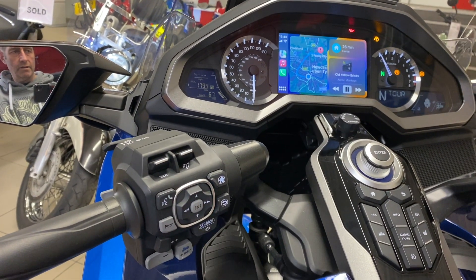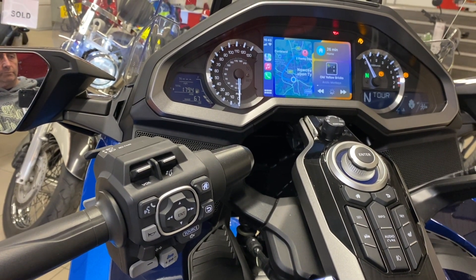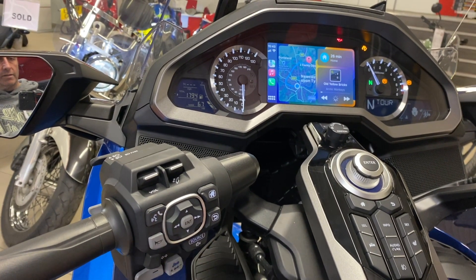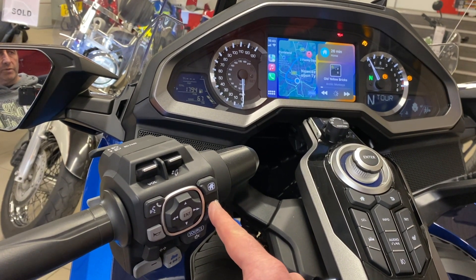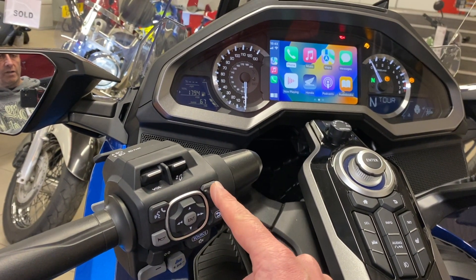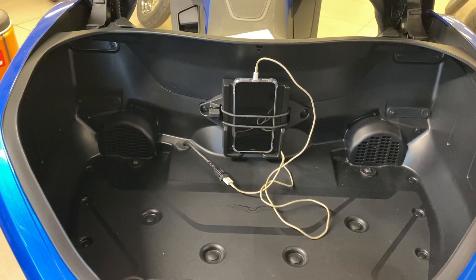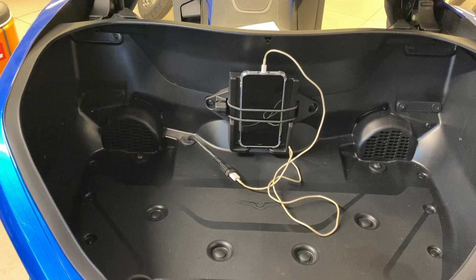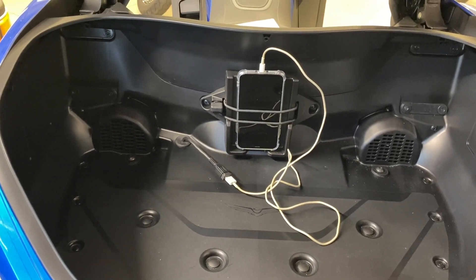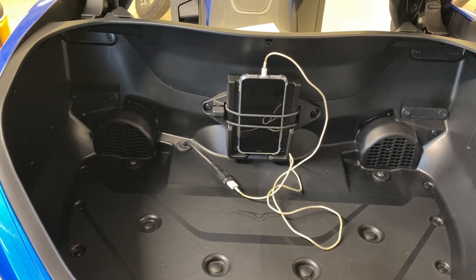Press enter and you can see it starting to play. Dead easy. If you want to come out, use the little back button and it's back to your apps. If you want to go back home, press that and it takes you back to your settings. Once you've got your Apple CarPlay all set up, there's a nice little cubby hole for your phone. Once it's set up correctly, your phone can just live in the back of the bike and you work it all from the handlebars.